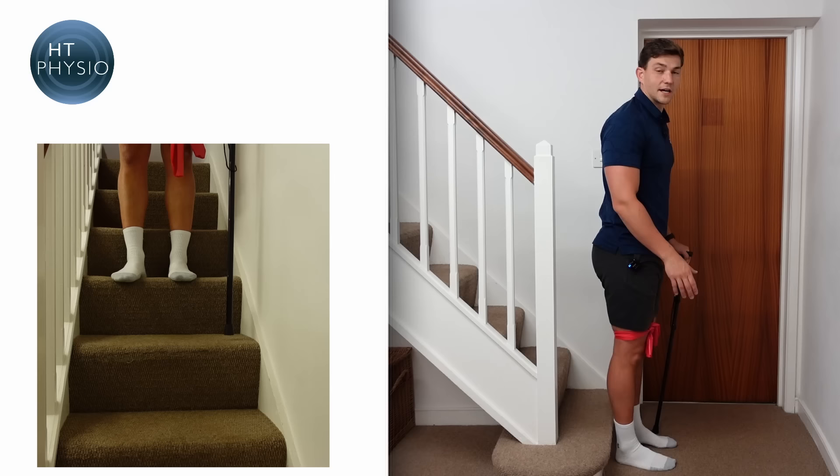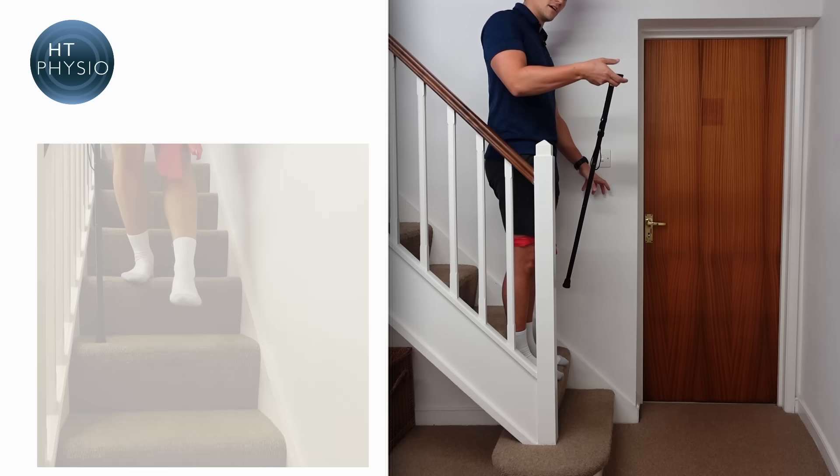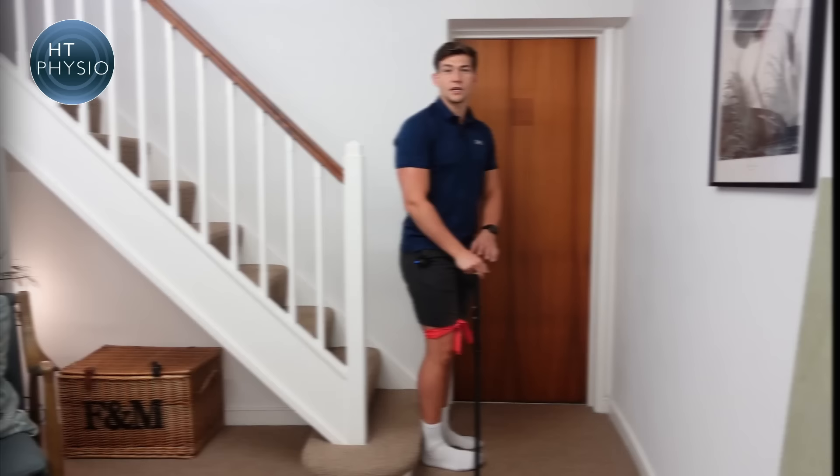Now we'll pretend the banister is on the opposite side — a left-hand banister. The stick swaps hands accordingly. The bad leg is still on the right, so the sequence remains: handrail, stick, bad leg, good leg — repeated for each step down, just like that.